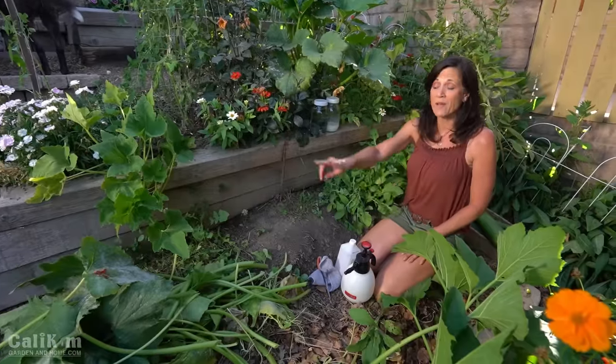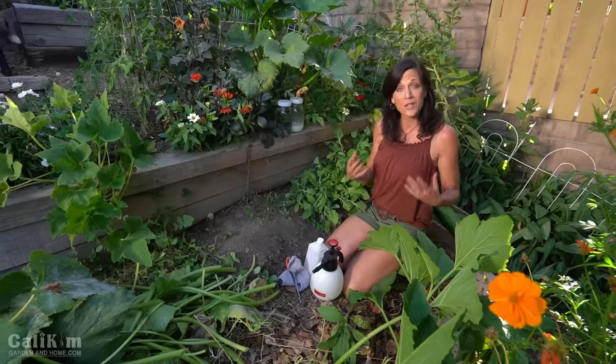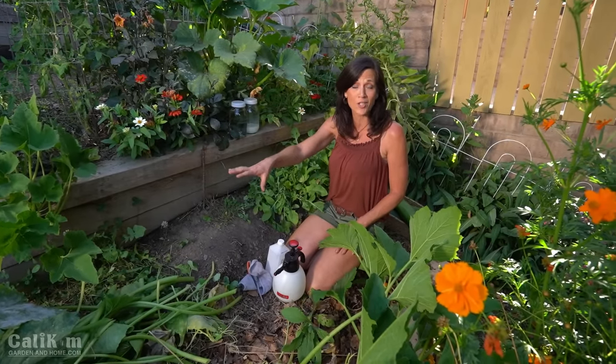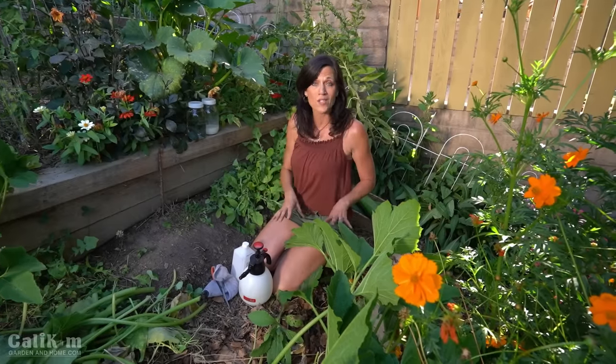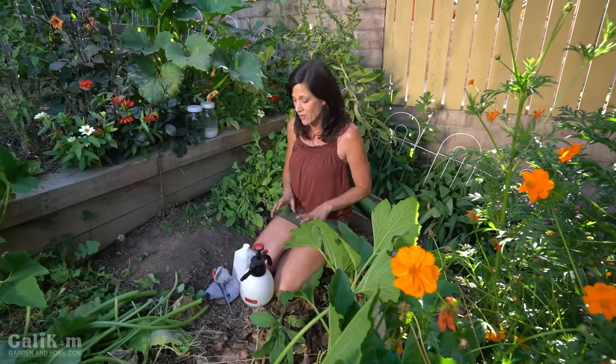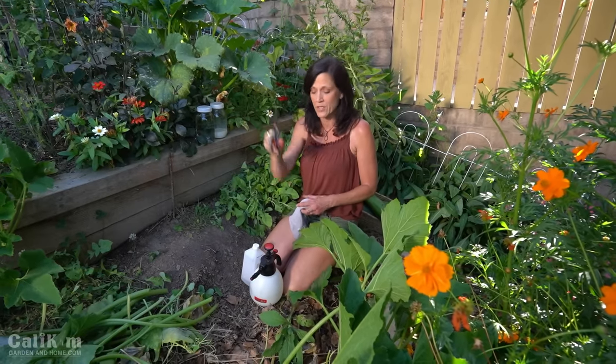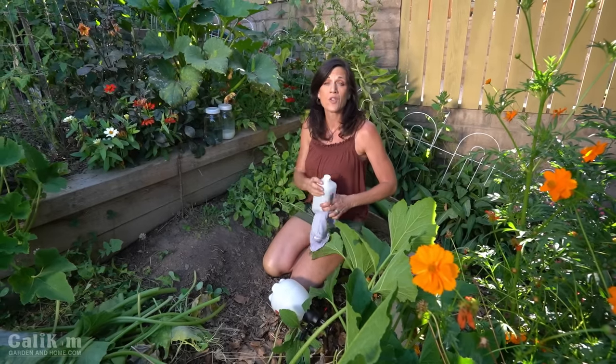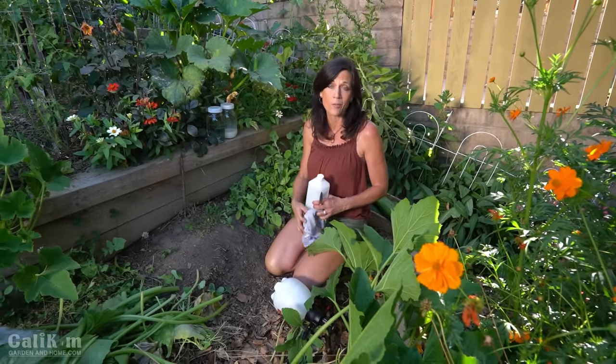We've trimmed off a ton of branches from the zucchini plant, and instead of the plant's energy going into keeping powdery mildew and dead leaves alive, it can now go into producing new squash. At this point it's always a good idea to give the plant a nice dose of fertilizer that's high in nitrogen so that it brings back some good leafy growth. Also, when going from plant to plant with your pruners or scissors, make sure you're cleaning them with alcohol and a rag so that you're not spreading powdery mildew from plant to plant.